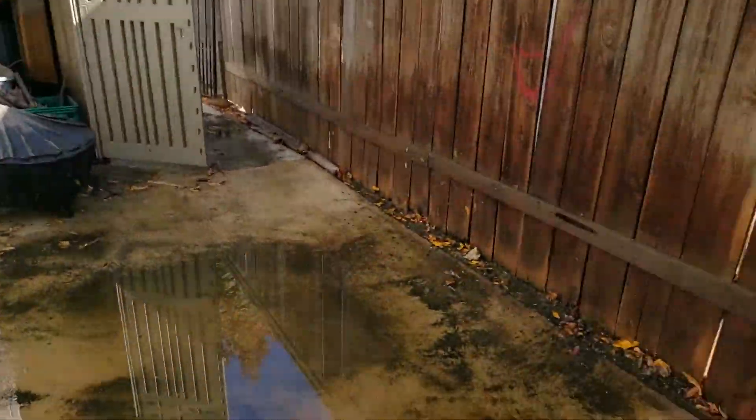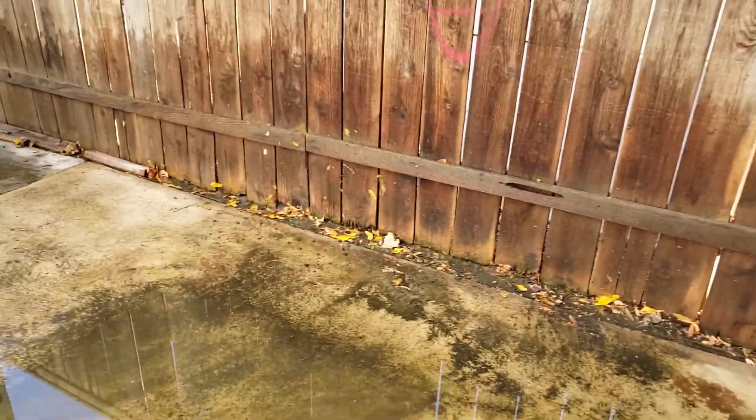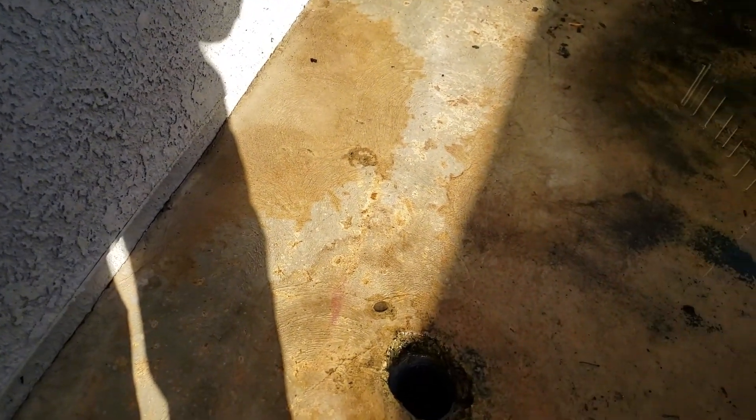We took a bunch of water first and tried to clean up this area, but the water just kept floating back over to this area and, of course, to the drain. We ran a lot of water down the drain to make sure there wasn't a partial blockage — partial enough to cause water to back up and seep through the cap. It drains fine, so it's not a drainage or blockage issue.